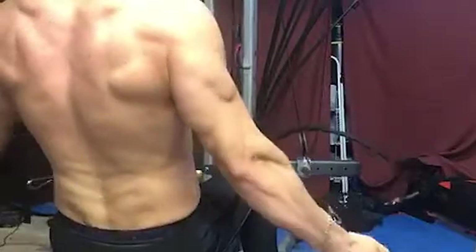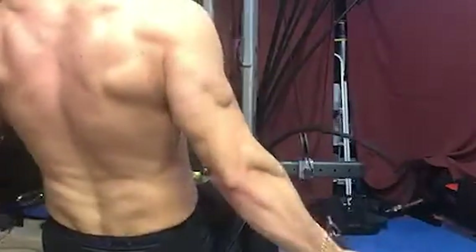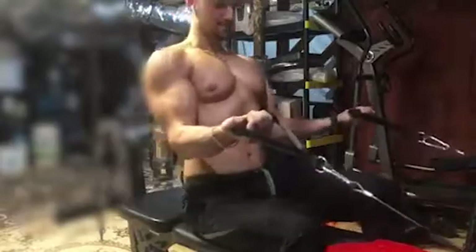So with this kind of exercise, don't pick too much weight. It's just time under tension, so focus on the contraction and the squeezing.